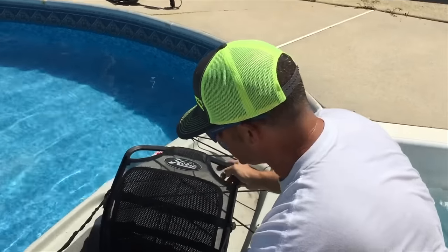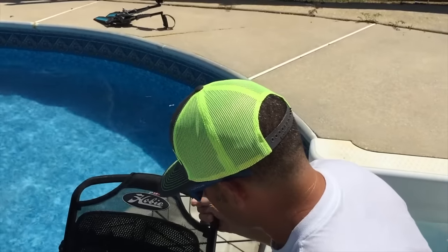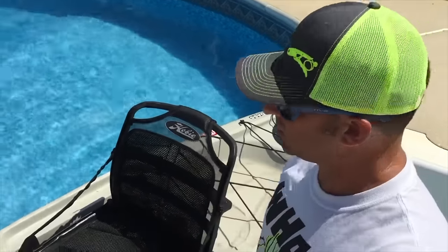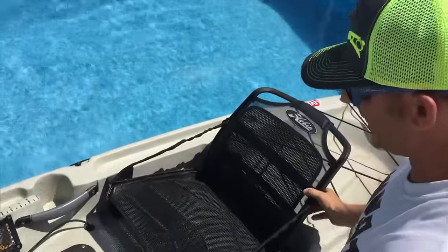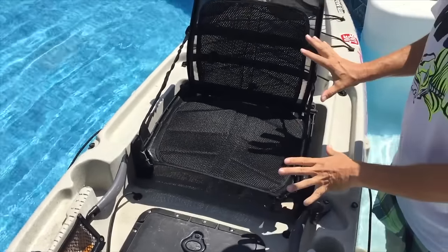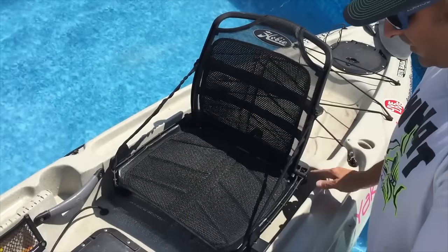We do have some trouble with this kickstand. If you move forward in the seat, the kickstand comes down and that happens, and I usually start cussing. To be honest, that is a feature they need to work on. There are guys who have rigged it so the kickstand stays in the out position — with some tinkering you can make it do that. But to me, when you move forward, it shouldn't collapse. We also have a little bit of trouble with this thing never locking into place. The seat itself is beautiful, very expensive — $550 or something like that.